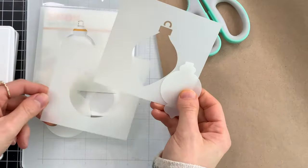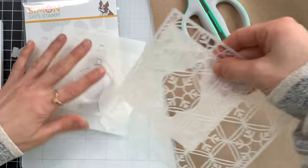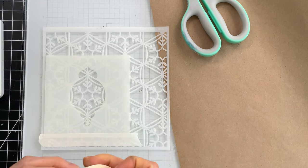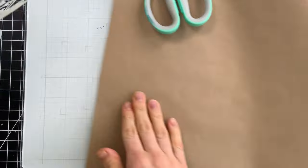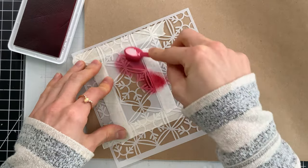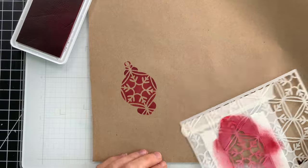Besides stamping, you can also ink blend on top of your wrapping paper. So I'm going to use the ornament mask stencil and also Simon Says Stamp's new snow pattern stencil — both new from the All the Joy release. I've picked out one of the ornaments that I'm going to mask off with this cute little snowflake. I'm taping the two stencils together so I can continually move this entire set across my wrapping paper after I've ink blended each ornament. I'm going to use scarlet ink from Rainbow Splash — a gorgeous red color — to ink blend through the stencil across the entire wrapping paper.